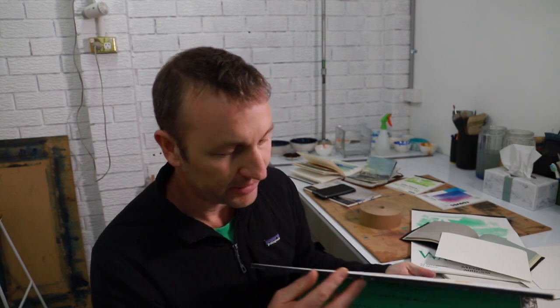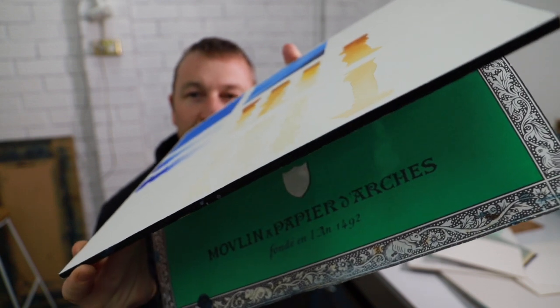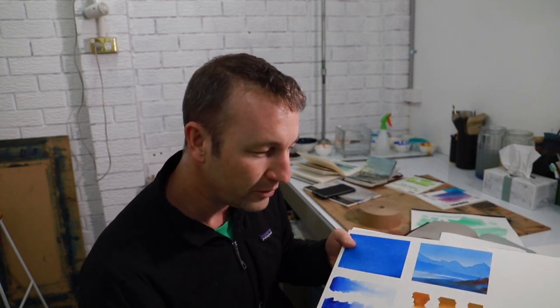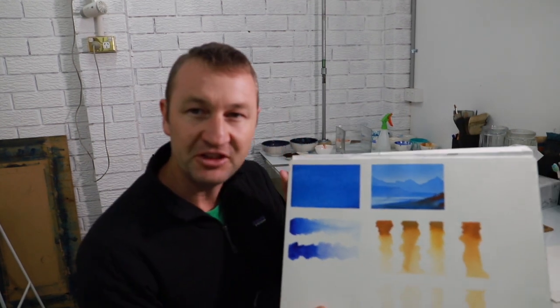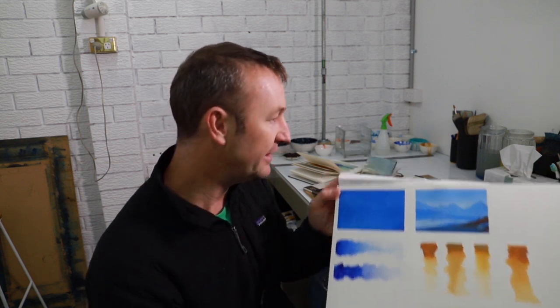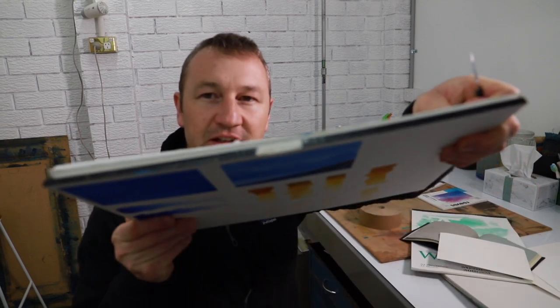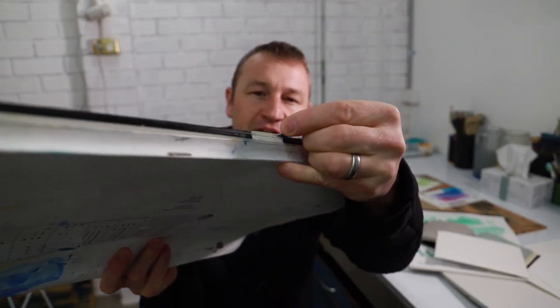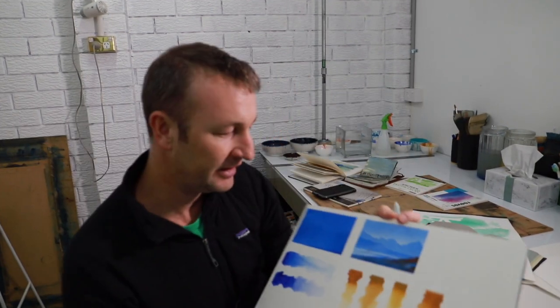When you buy watercolour paper you can get it in a block. You can see it's dark around the edges — that's because it's been glued down on the sides, which is very handy because you don't need to pre-stretch the paper. You can just paint straight onto it and it will not warp or buckle very much at all. As you can see in this painting I put some tape down to keep the borders clear, but you could paint right to the edges. To remove a sheet, there's a gap where it's not glued — just insert a knife there and run it around the outside.